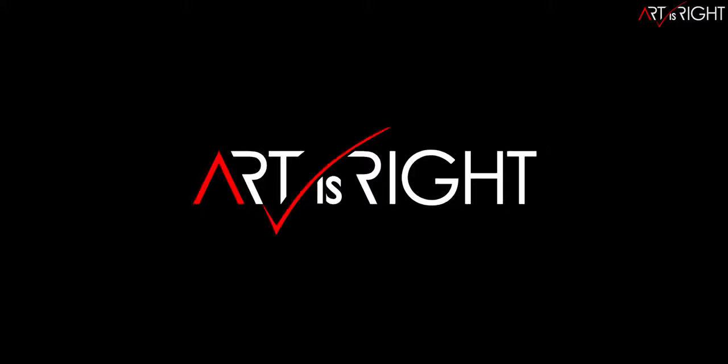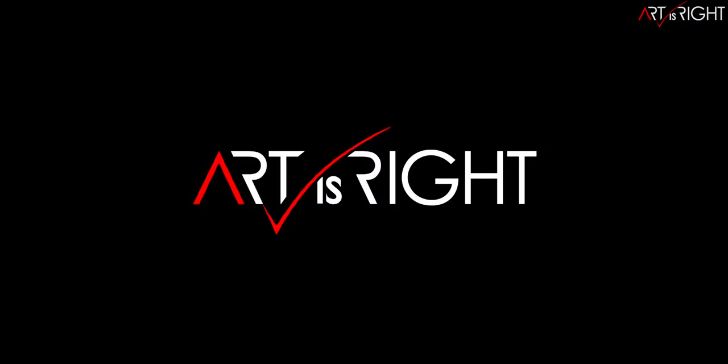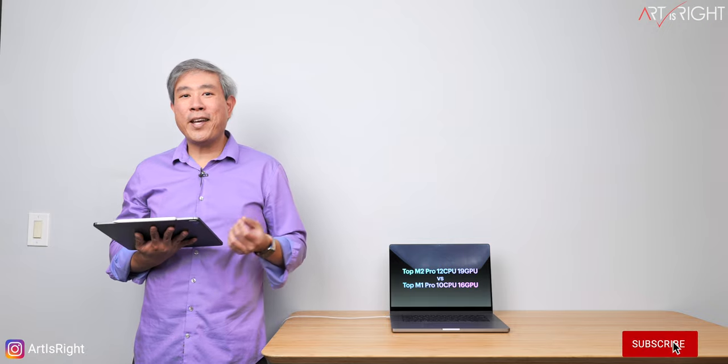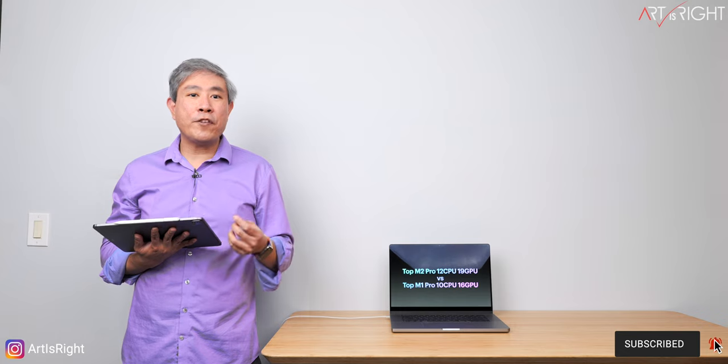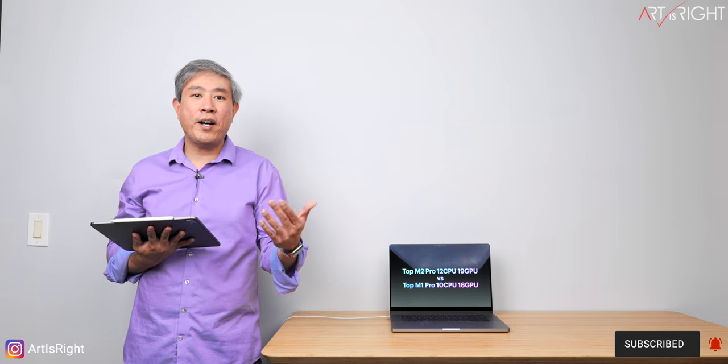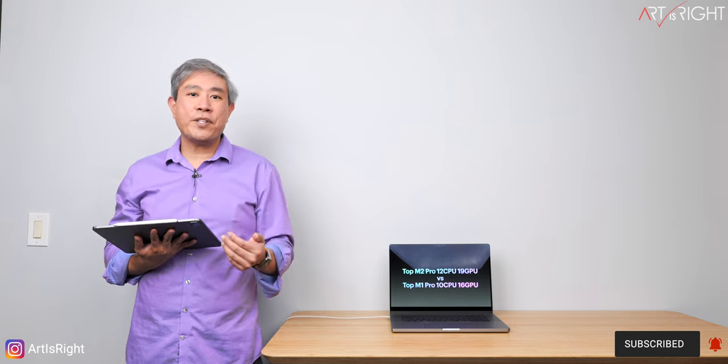Before we start, subscribe if you're new and hit the bell icon so you'll be notified every time I upload cool new videos like this. If you have been following this channel, thank you. If you're new, welcome. Glad to have you here.